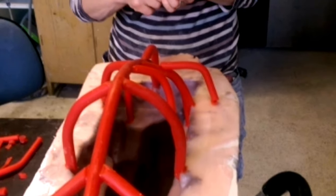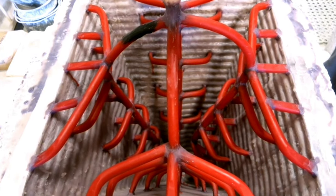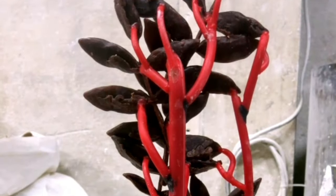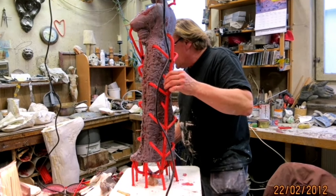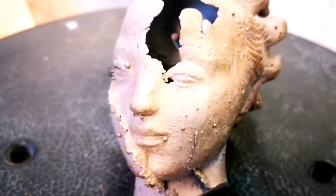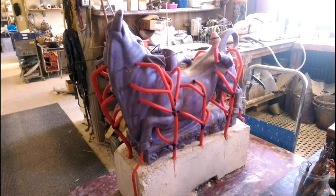Listening to the foundry workers speak, you will hear words like funnel, vents, and risers — some of the things used to control the flow and gases. First, the wax has to be able to escape the mold during the burnout. Then the sprue system has to control the flow of metal so that it fills the whole mold evenly, and it also has to let all the heated air and gases out. Poorly designed, it can result in a ruined cast and weeks of work needing to be redone.